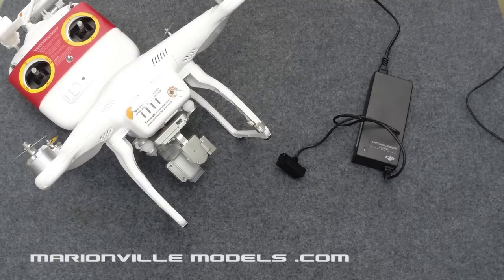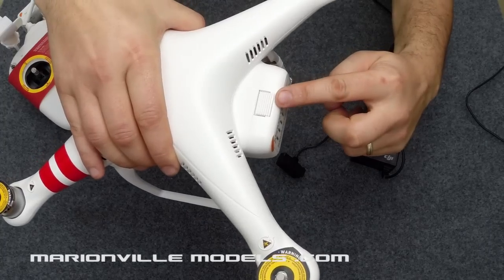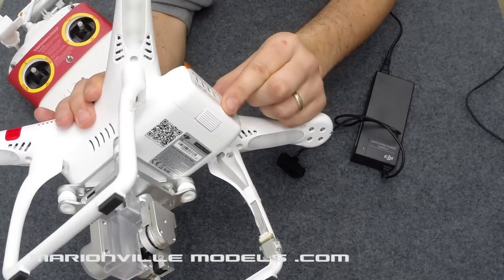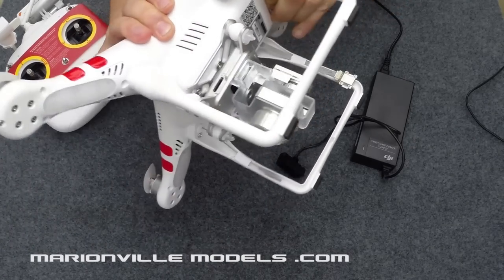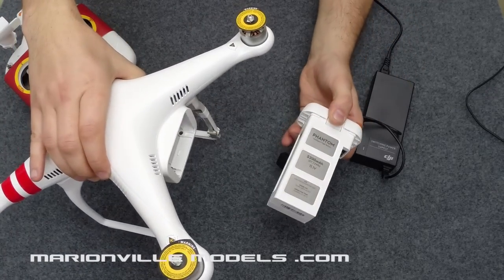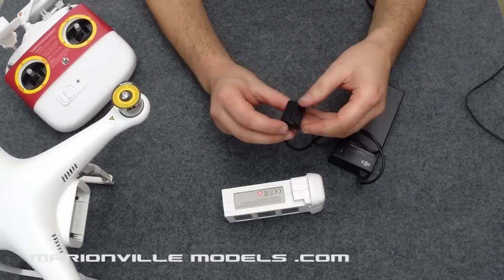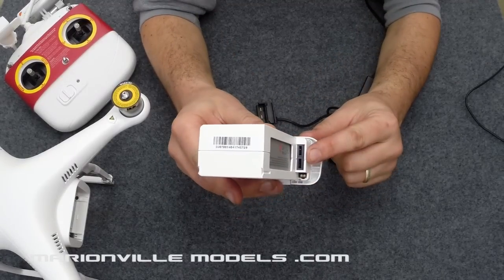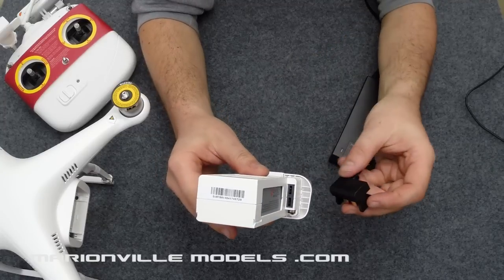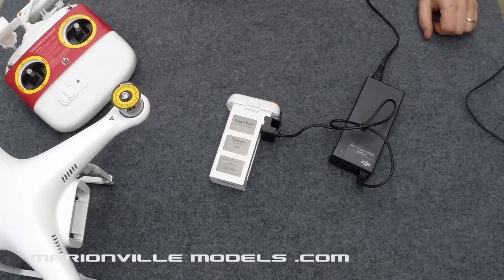The first thing you need to do before we even get started is charge the battery. When you get your Phantom out you need to remove the special smart battery. There are two clips — one on the top and one on the bottom — and you need to pinch them together. It is a tight fit so you need a good pinch and pull. To charge the battery, take your power supply with the special clip, align it to the battery connector, slide it in — and that is the battery now on charge.